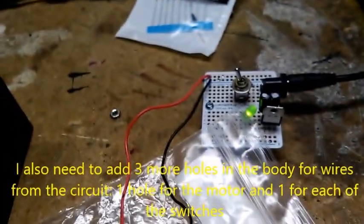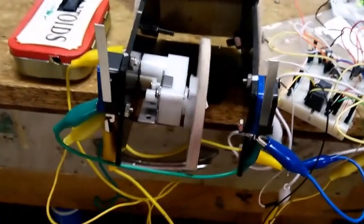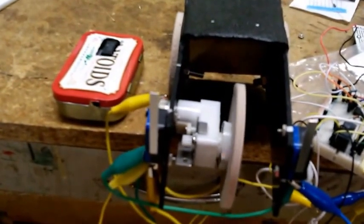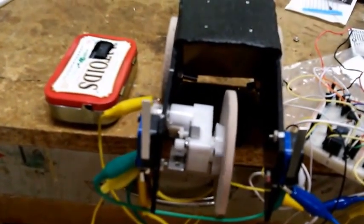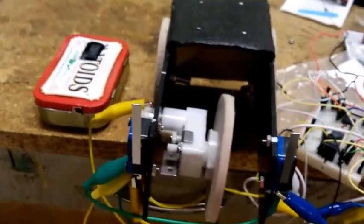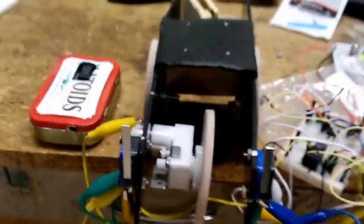I have a five-volt regulated power supply which I will replicate on the perma-proto. Right now it hits something, backs up for five seconds, goes forward again. It's a little wobbly there but I've got to tighten that wheel a little bit. We're getting close — this is great.